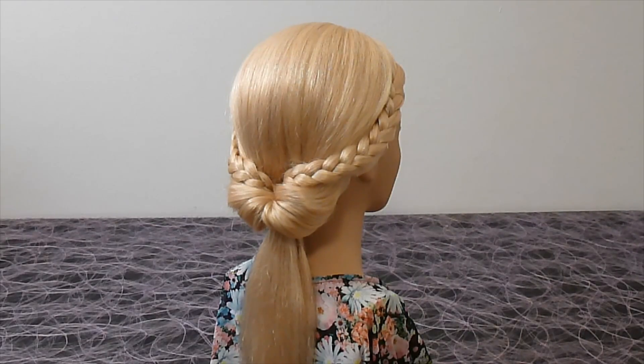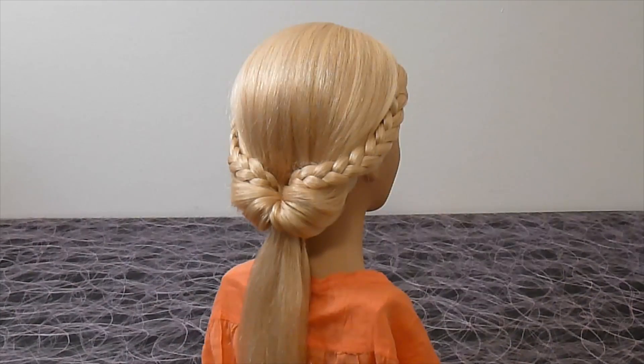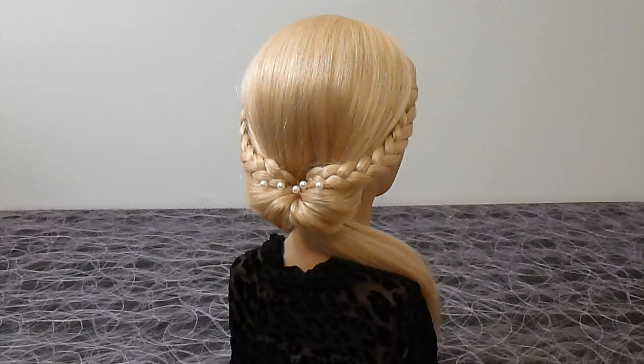Hello! In this tutorial I am going to show you a super easy and very original hairstyle. All you need to do it is a couple of elastics.